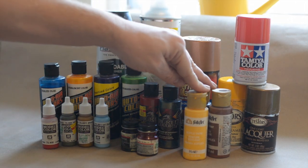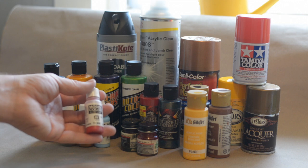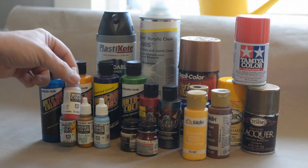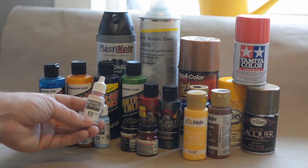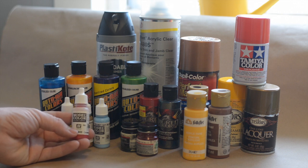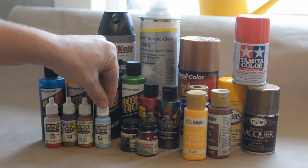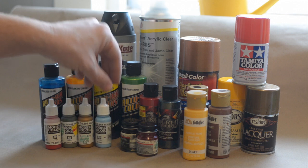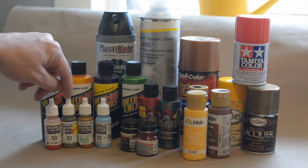Over craft paints, I would definitely recommend the Vallejo model color acrylics. They come in these little tiny bottles and they're about three to four times the price of craft paint, but when spraying through an airbrush you really don't need very much and it will last a long, long time. You can get these at Hobby Lobby and local model shops - they're not hard to come by. They can be thinned with regular acrylic airbrush thinner and they lay down beautiful, very smooth - some of the smoothest paint I've ever seen.